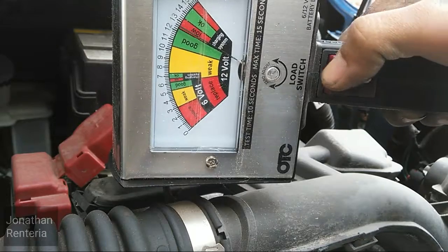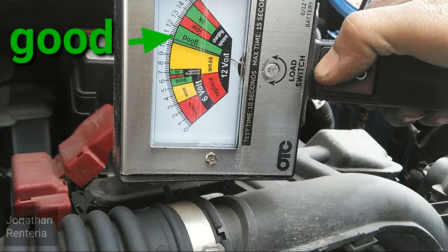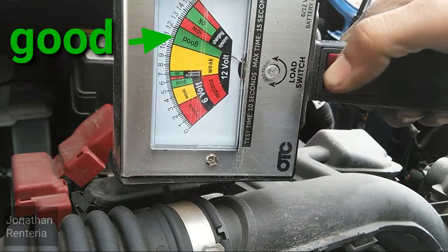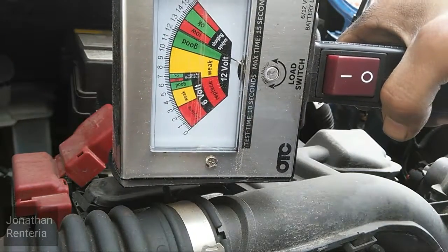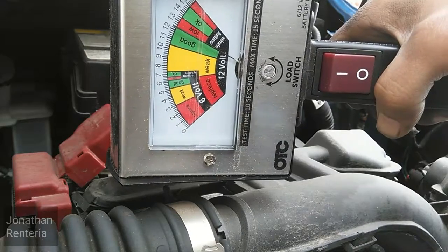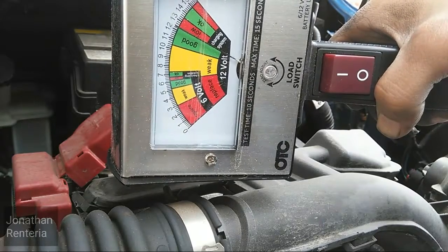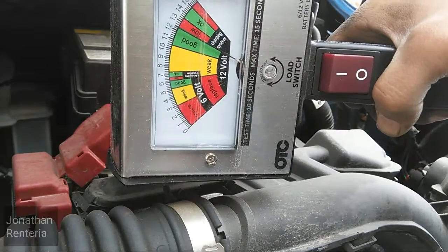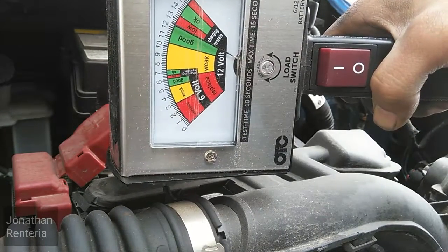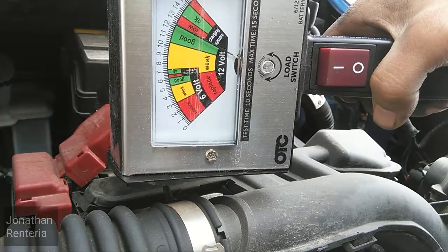Let's go ahead and put a load on it. As you can see, it did not go anywhere near replace — in fact, it didn't even go into the weak section. It did get very close to it, however, but it did not. Obviously it's a good battery, and this is the type of test you want to do when the battery is charged.